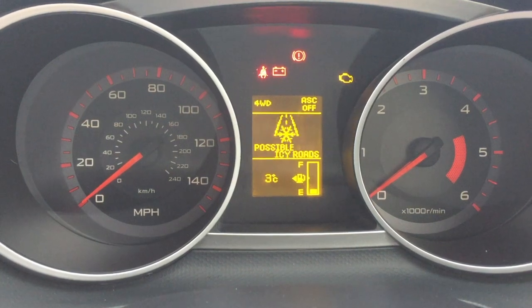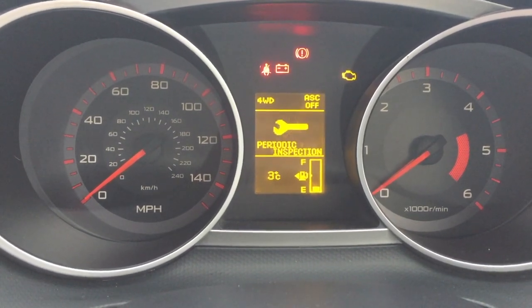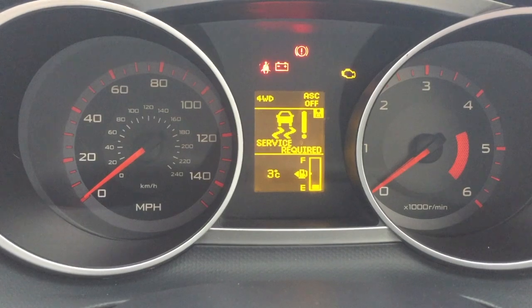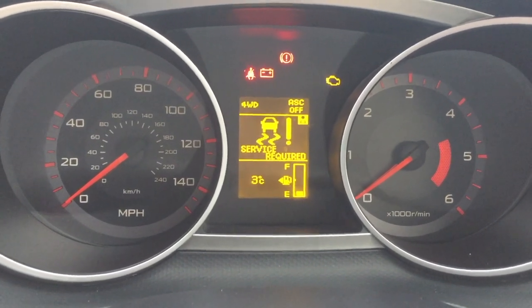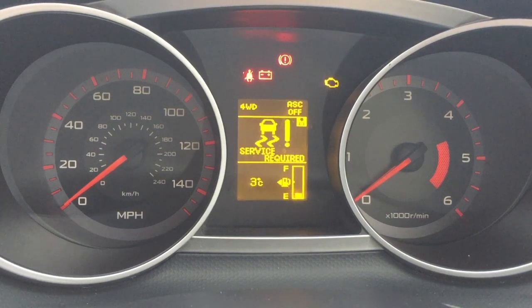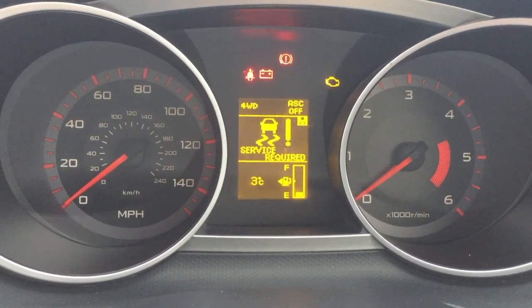This is a 2008 Mitsubishi Outlander. We were driving it along and had both the ABS light and the ASC off light come up. It turned out to be two separate faults — one was the steering angle sensor and the other is the ASC pump, which we're going to work on in this video. It's a known issue with Mitsubishi.